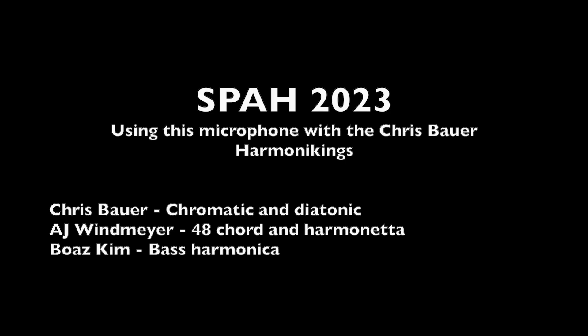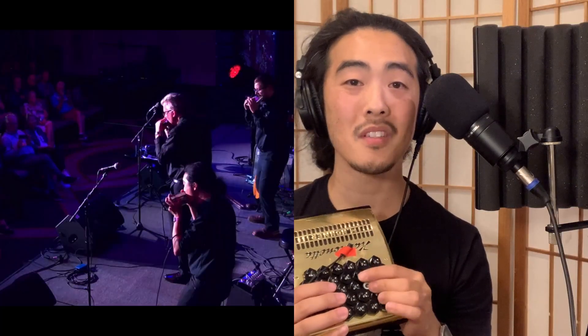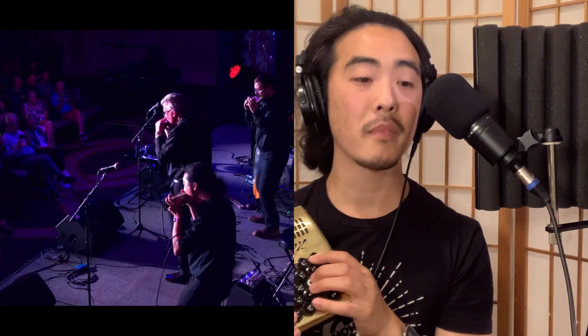The other better thing to do would be to have some sort of enclosure, just like Bob Herndon used. We used this microphone system testing it out at the SPAH harmonica convention that happened last month in August — it was in St. Louis this year. I happened to be a featured performer and also a teacher teaching two different seminars. In one of the groups I was performing with on the main stage — the Chris Bauer Harmonic Kings — it featured Chris Bauer on chromatic and diatonic harmonica, me on bass harmonica, and AJ Windmeyer on the 48 chord harmonica and also the Harmonetta. We used this system and it was very, very successful.